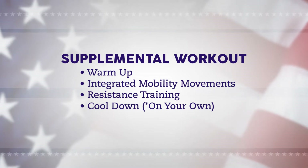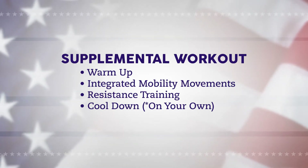Those cool-downs are just going to consist of five to ten minutes of a walk, jog, or run, whatever you need. For the resistance training movements, there are going to be four of them. They will each have a set number of reps, and you're going to perform each movement for four sets.